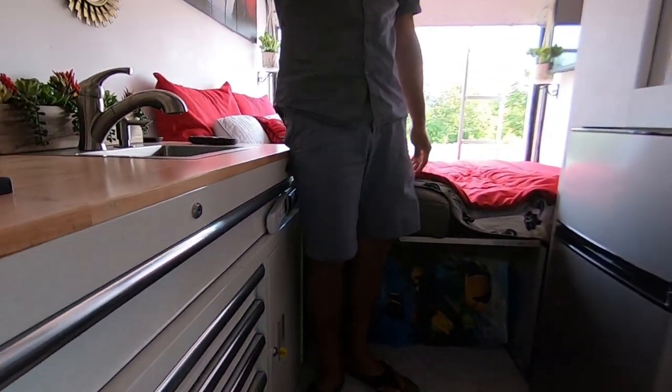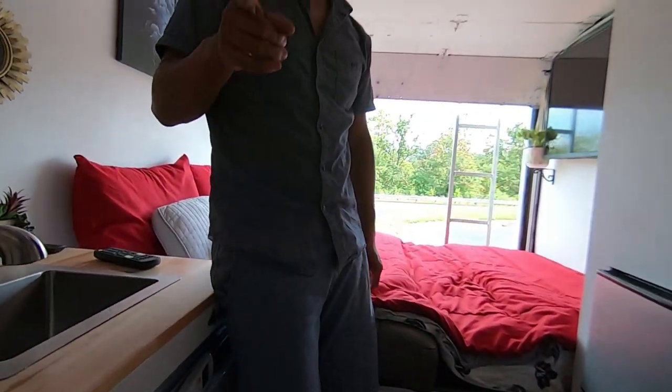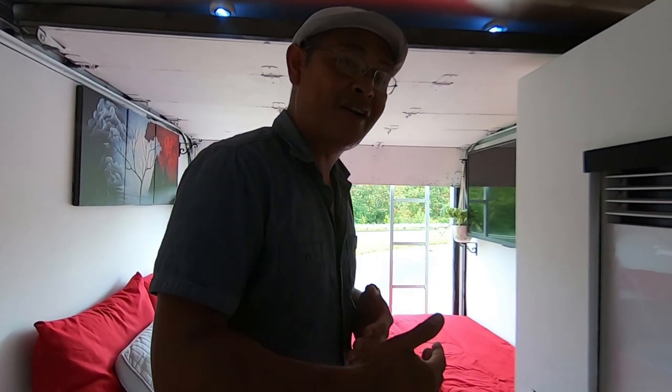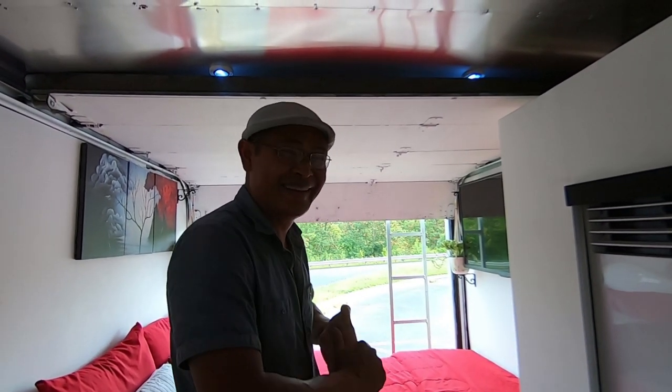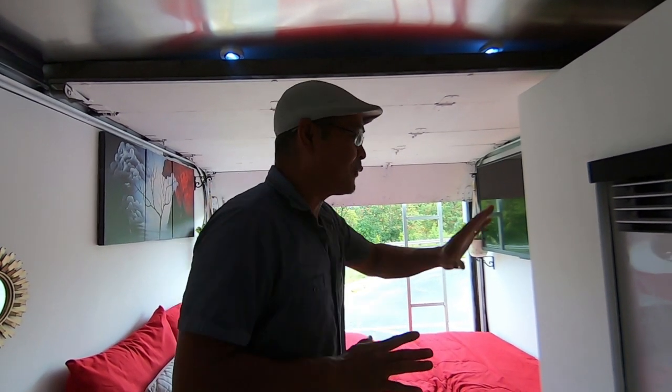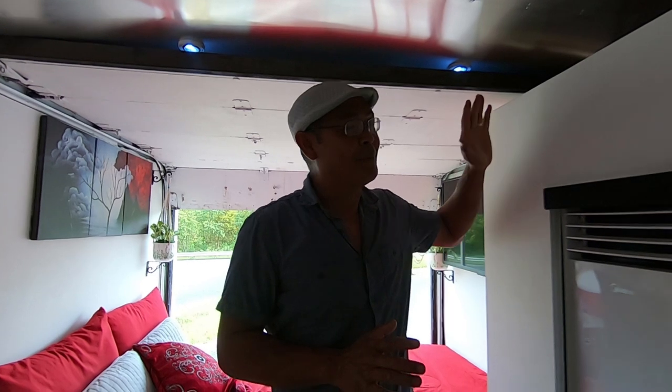Think about how hard it is to climb in and out of a Tacoma every single day — when you get older it gets really difficult, and that's actually what drove me to get this box truck. Getting out of the Tacoma was very hard for us; it just keeps getting harder.